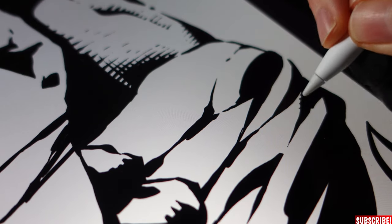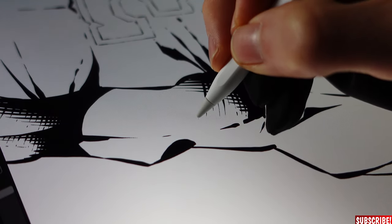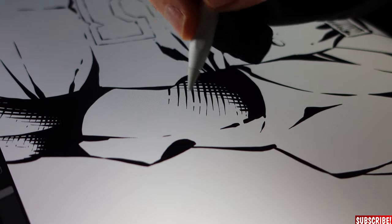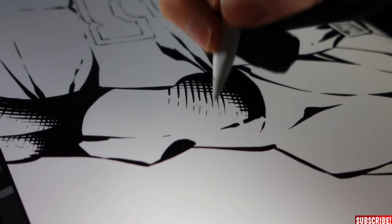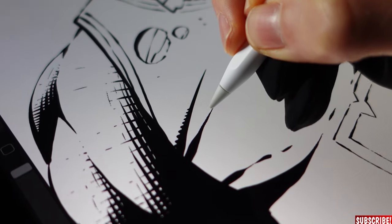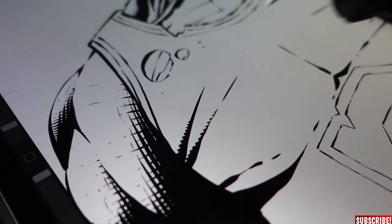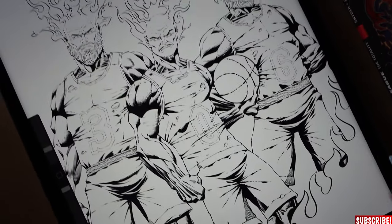If you want more broken-up lines in your rendering, draw them consistently first, then choose the eraser and break them up — works really well, and not so easy to do when inking traditionally. For rendering the folds in the clothing, just use very small, thick lines. I don't want to over-render the jerseys anyway because they're supposed to be yellow, so very bright.